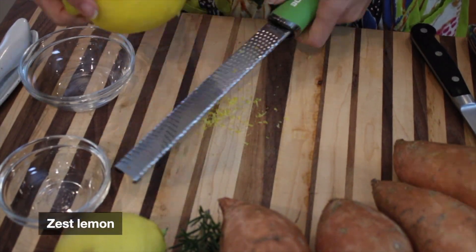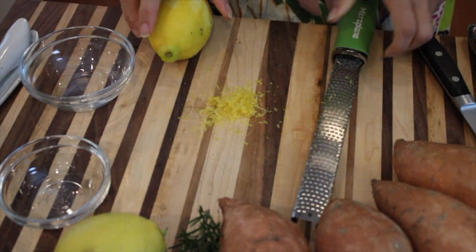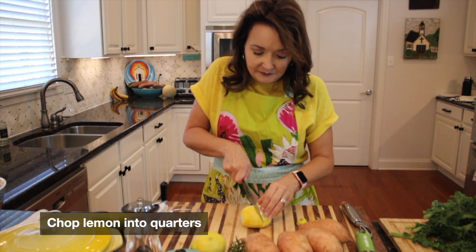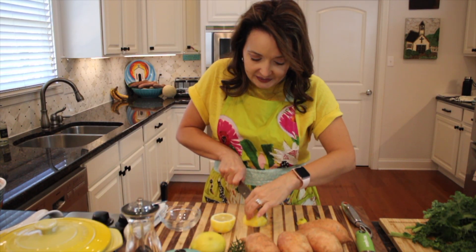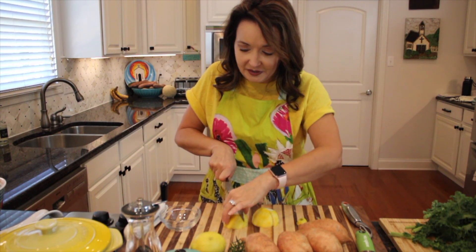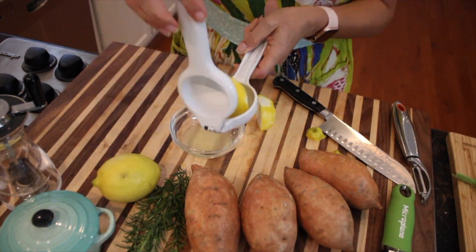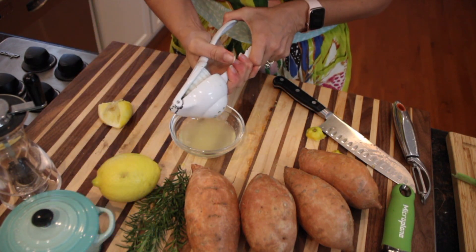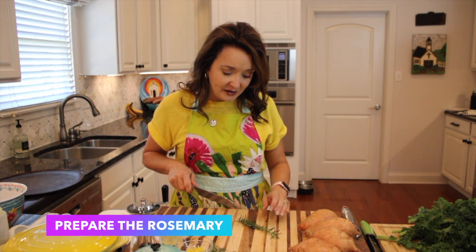One of the things that brings great flavor to our sweet potato dish is lemon zest and lemon juice. So let's zest this lemon and get going. Now I'm going to juice this lemon — this is such a big lemon I'm going to have to cut it in quarters just to get it in my juicer.